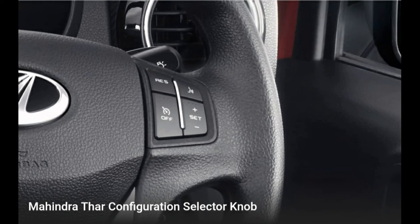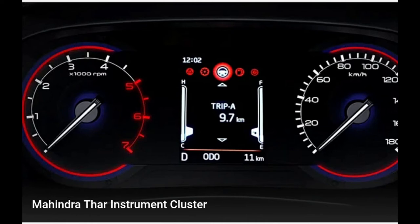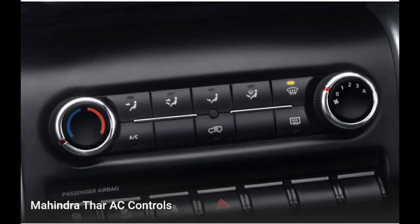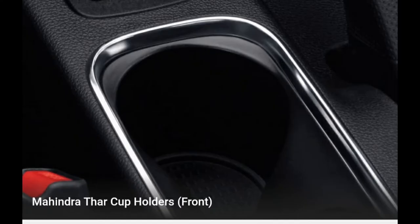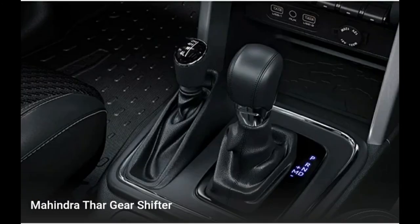The turning radius is 5.25 meters. It gets disc brakes in the front and drum brakes in the rear. The length of this car is 3995 mm, the width is 1855 mm, the height is 1844 mm. You can choose between four-seater and six-seater models, the ground clearance is 226 mm, and the wheelbase is 2450 mm.